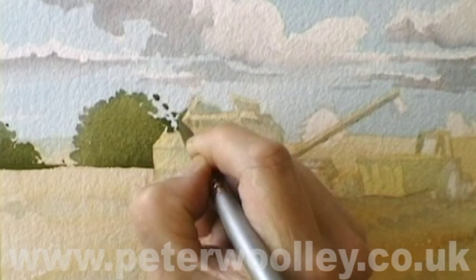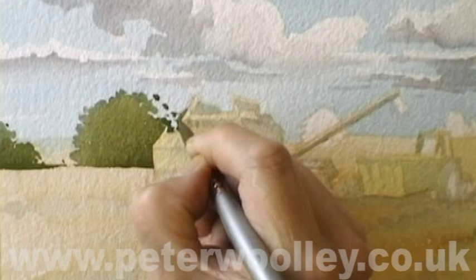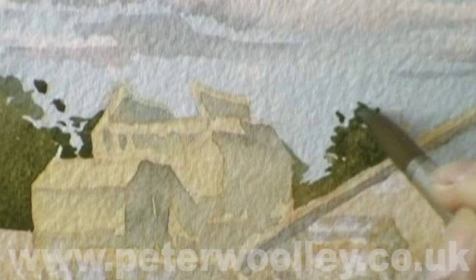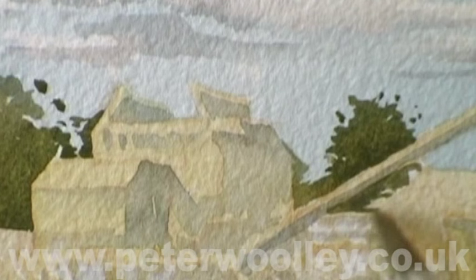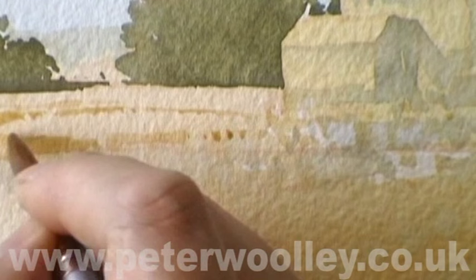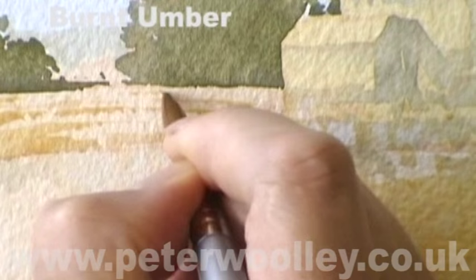The background trees are mixed from French ultramarine and cadmium yellow. It's important at this stage to start introducing some contrast to the scene. In particular, I'm interested in creating a contrast between the dark trees and the lighter tones of the combine harvester. The shape of the harvester is actually defined by the darker tone. Remember, tone is relative — the lighter we want the combine harvester to appear, the darker the background trees need to be.